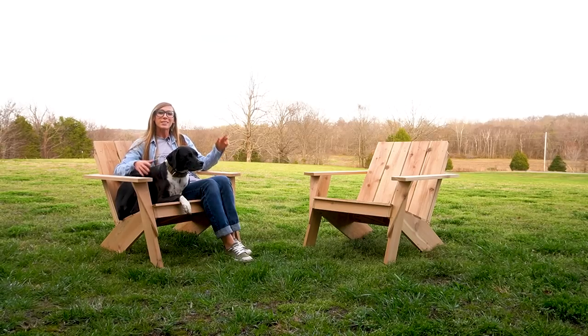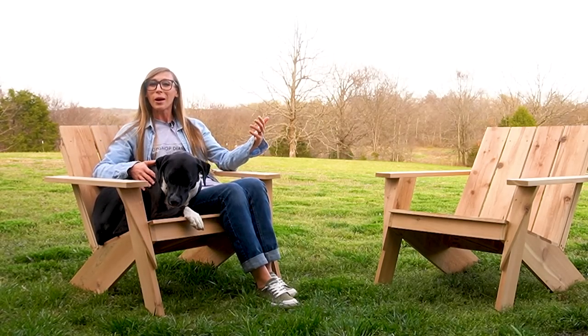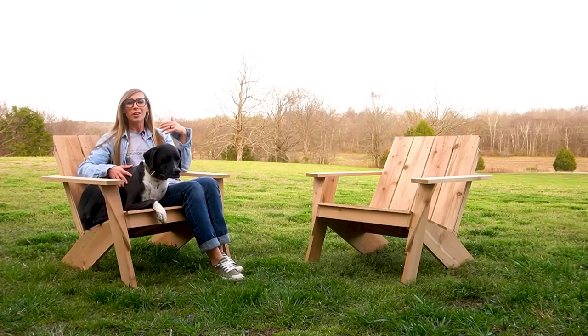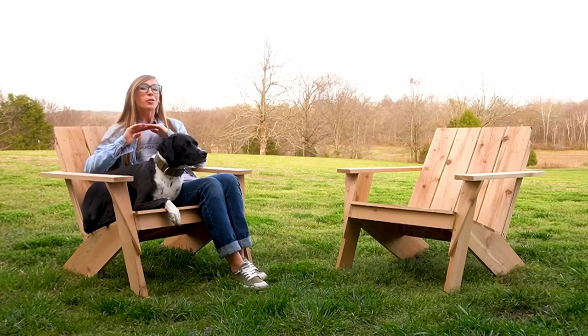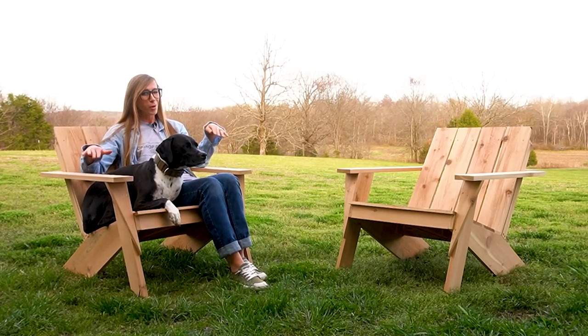Hey guys, it's Shara from Woodshop Diaries, and this is Lucy, also from Woodshop Diaries. In this video I'm going to show you how to build these basic Adirondack chairs. Adirondack chairs are not a new concept — the style and design has been around for years — but there are a million ways to build them, so I'm going to show you my take on this modern style.